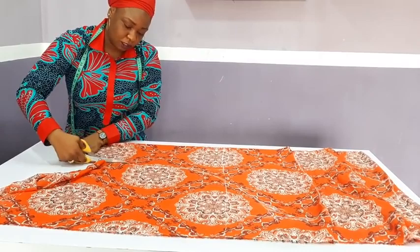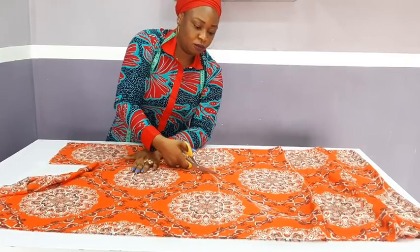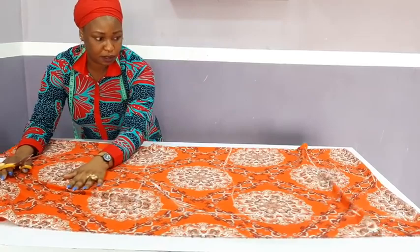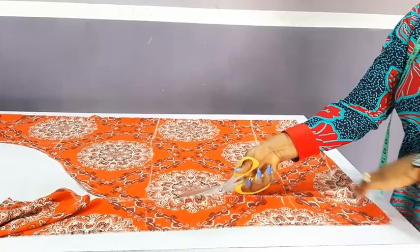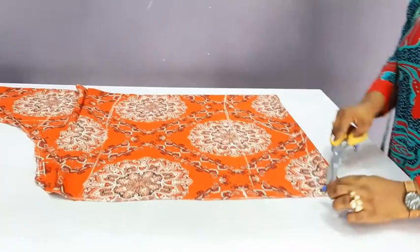Don't forget this curly part. Let me just pull it down a little bit. The edge here. This is the sleeve opening from here to here. So first I will cut the shoulder slope and the neckline.